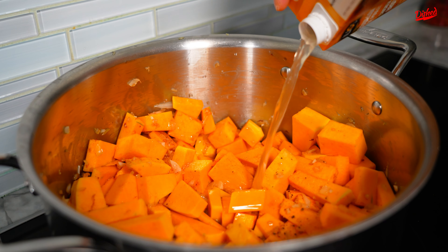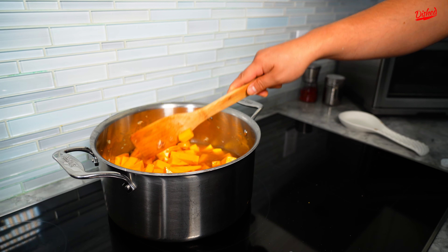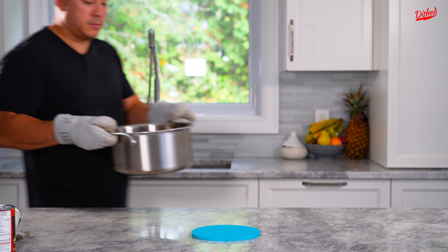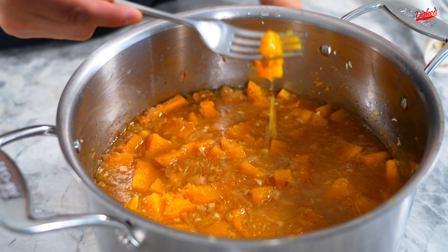Add your salt and pepper to taste — you could always add more later. Now put in four cups of chicken broth. Mix it all up and let it simmer for about 40 minutes.